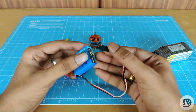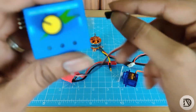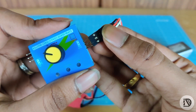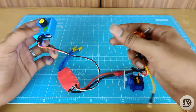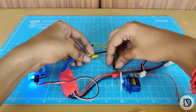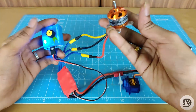We have three pins — we can see the single white wire. Now in manual mode, we can connect the motor. If you operate this, the motor is controlled.